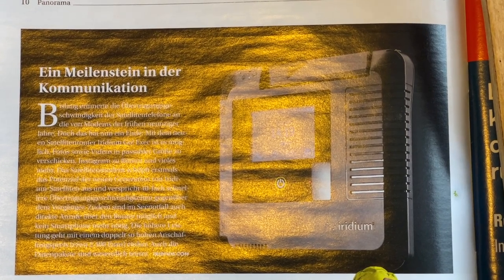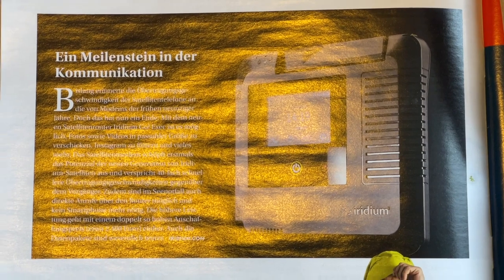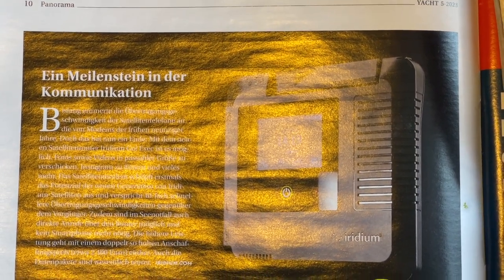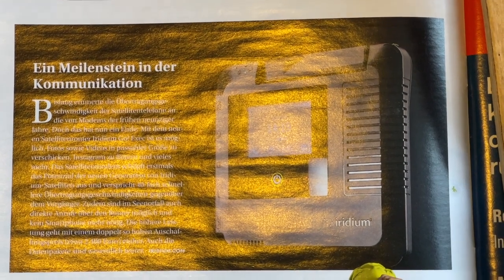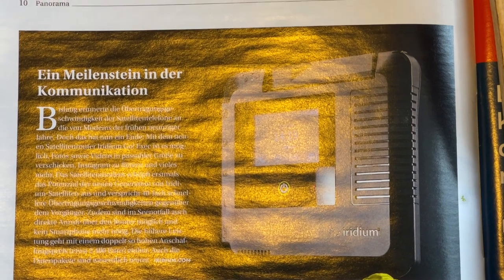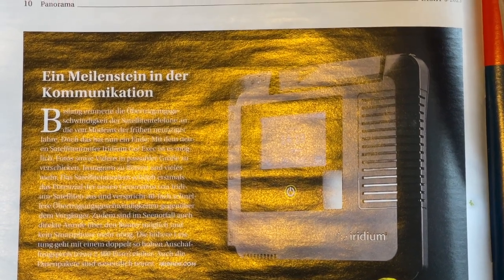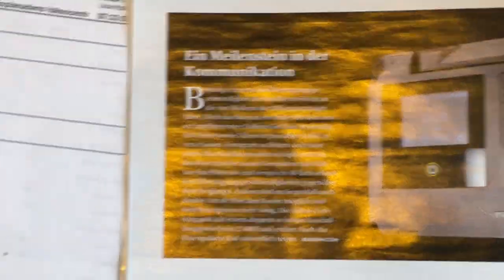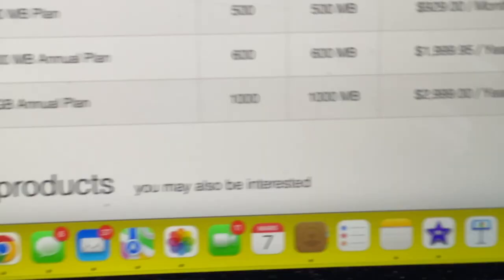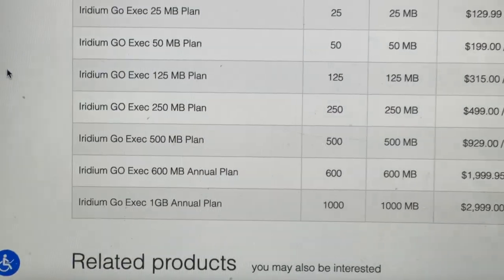The Rydium GoPro XX is now available for a small boat, so that means I can send videos from sea. This never could have happened before — it's like they say, a milestone. That's the good news, but the bad news is the price.